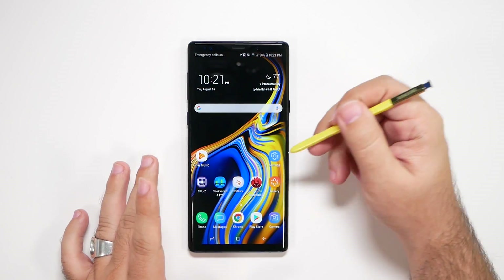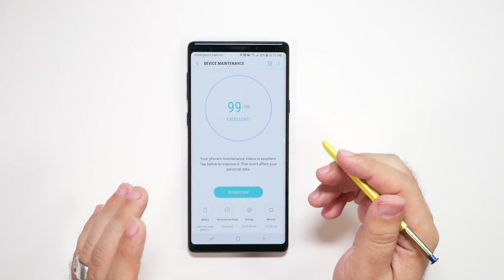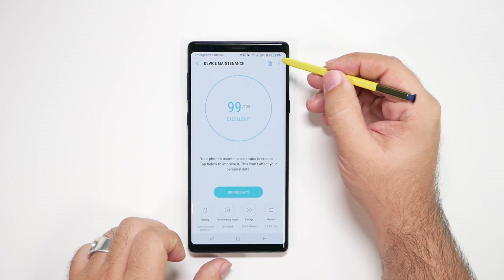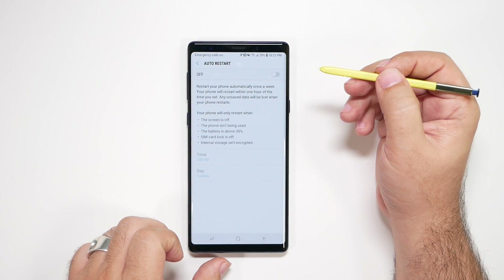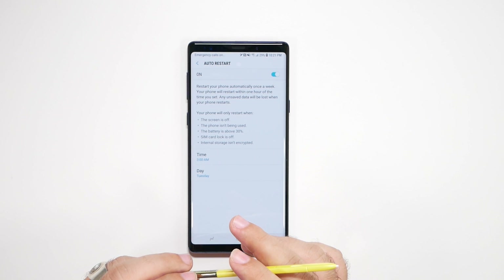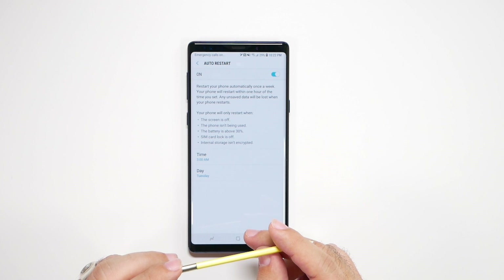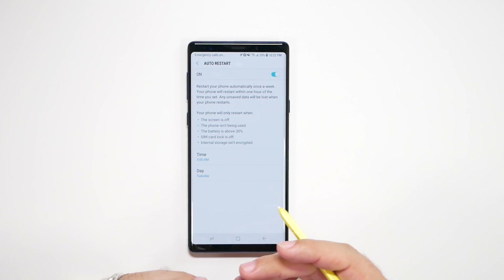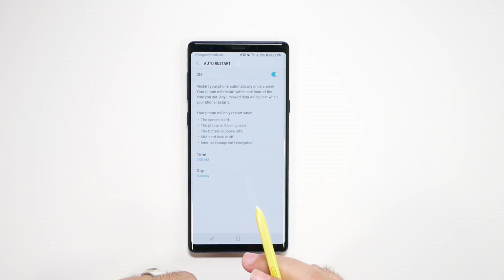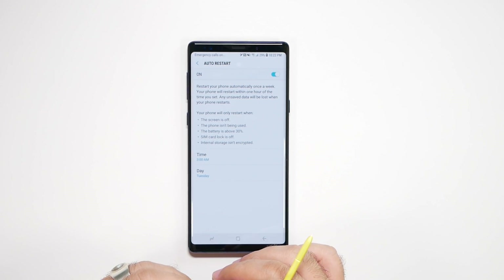Now go to Device Maintenance — these are some of the biggest tips, so pay attention. First, set it to auto restart. Hit the three dots, hit Auto Restart, and set a date and time when you want your phone to restart automatically. This will make your phone auto-restart once a week, which makes it run a lot faster and smoother. If you're not turning your phone off once a week, this will help you a lot. Ideally two times a week is best, but this handles at least one of those times.